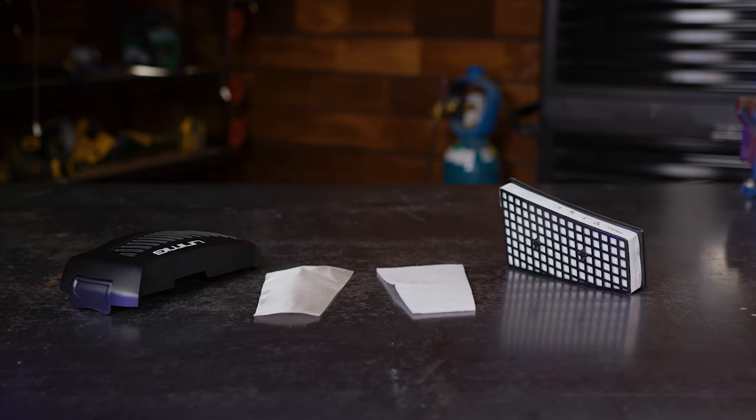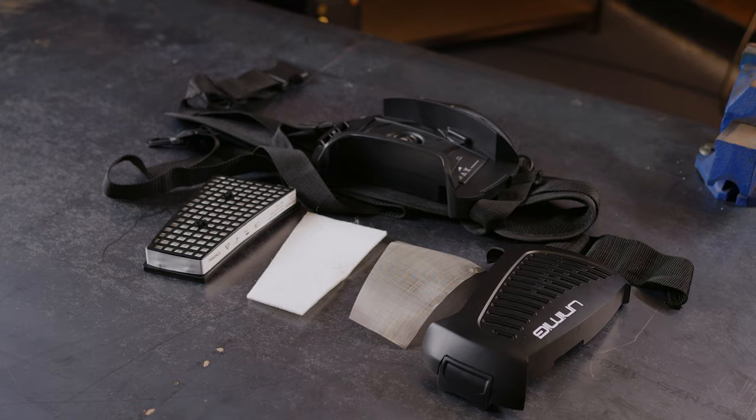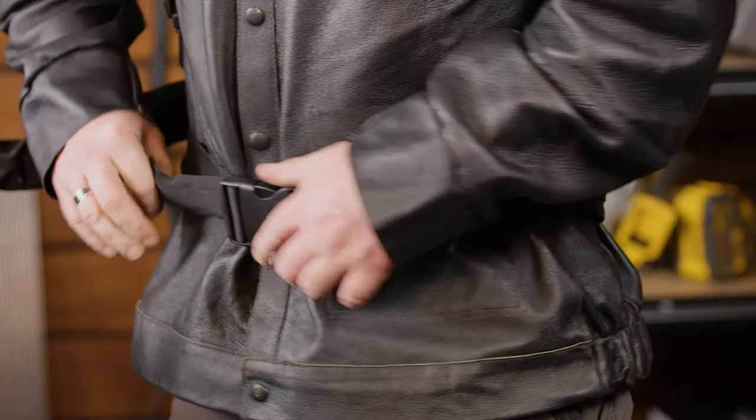The filter itself can be found in the same unit as the battery, which attaches to the adjustable belt. It's lightweight and easy to wear, so you don't have to worry about it getting in the way at all. Just strap it so the filter sits on your back and forget about it.